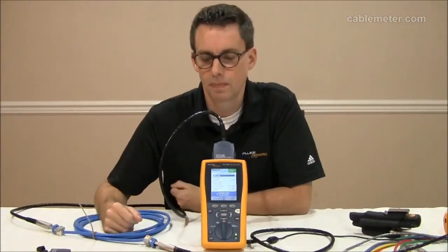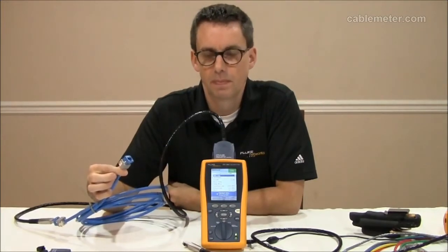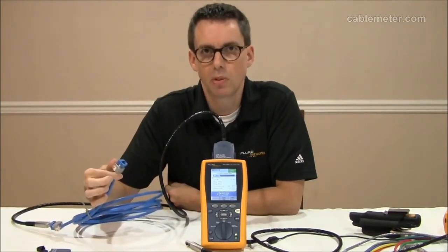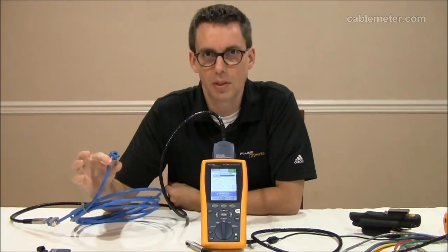So what's the secret? Well, first: connector choice. On a short link, the connector is going to be the dominant factor. Now, there are lots of CAT 6A connectors out there, and some are clearly better than others. If you pick a minimally compliant CAT 6A connector, you will have problems on short CAT 6A links. You need to find yourself a connector which outperforms the standard by quite some margin, and I happen to have picked one of those connectors here today.